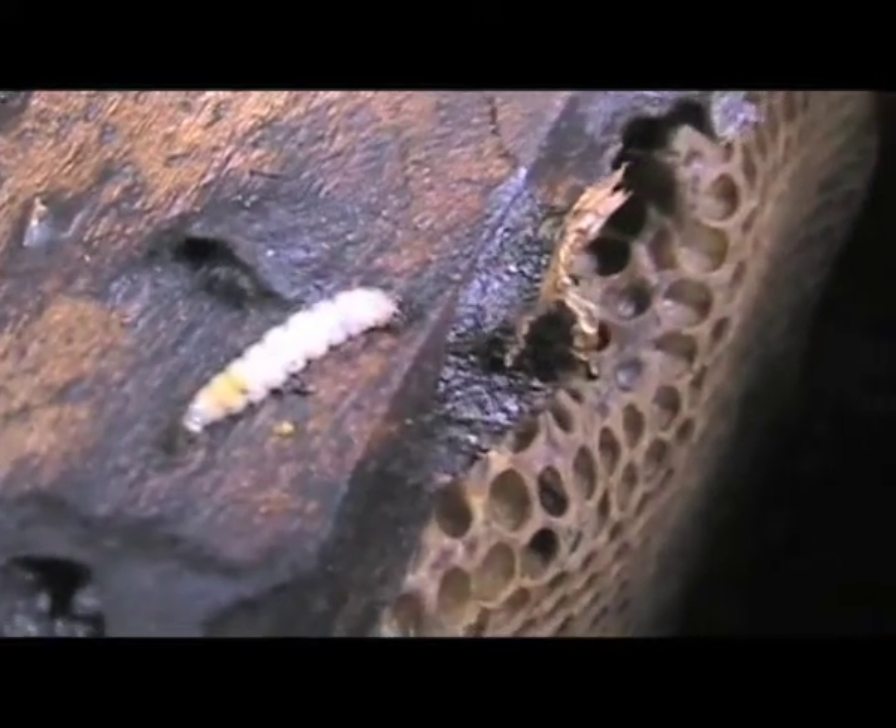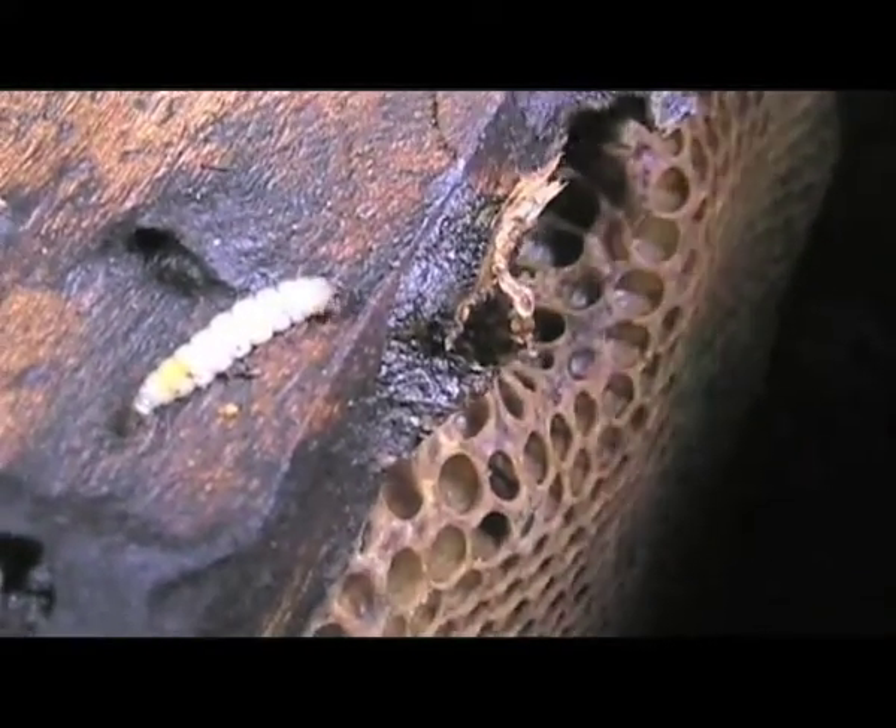In this next video, we see a larvae of the wax moth. These are common pests who tunnel through the wax and spoil the honey. Squash and remove them whenever they are present.